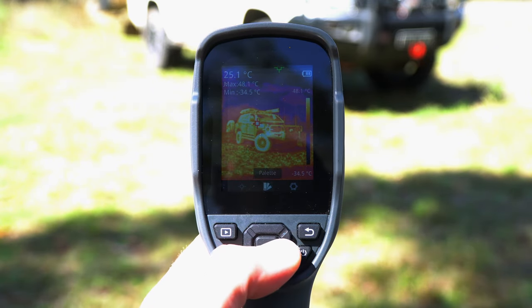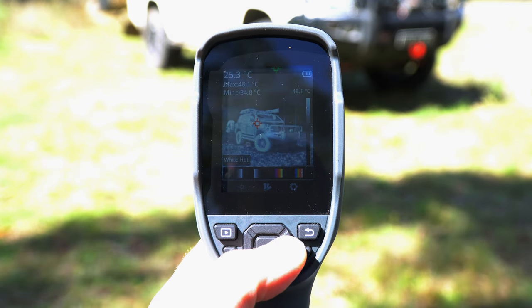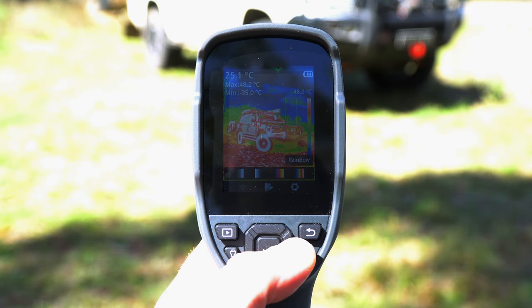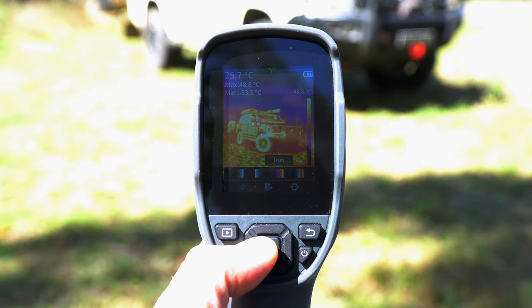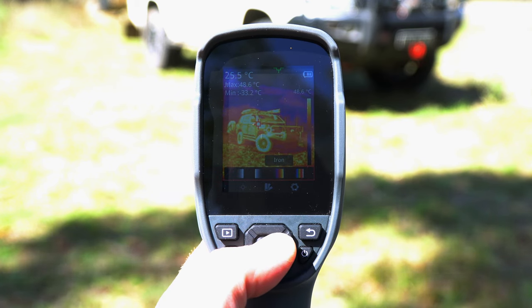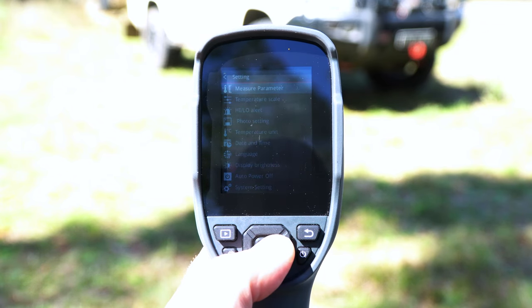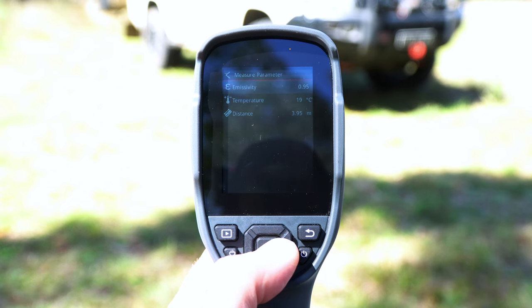Returning to our menu options, we have the palette menu. This allows us to change the visual representation of the image — from white hot, to black hot, to iron, which we've been using for the majority of this video, and to rainbow. Different palettes are useful in different circumstances for detecting certain objects, and I've found iron the easiest and best for most of my testing. The third menu option is the settings page, which takes us into measurement parameters including emissivity — I generally don't adjust this as I don't have values for the efficiency at which different materials emit infrared radiation.